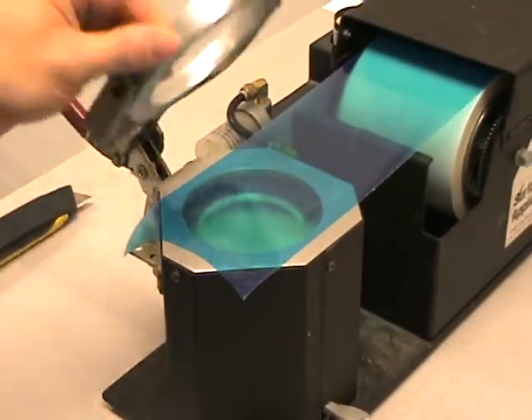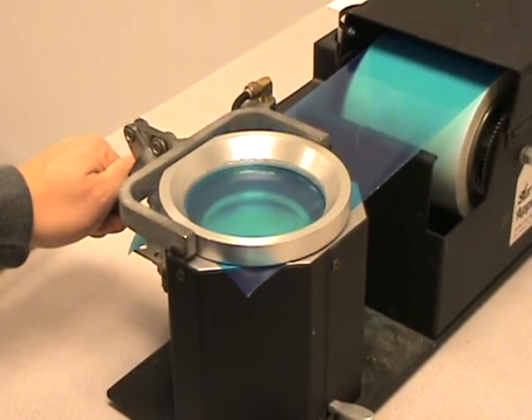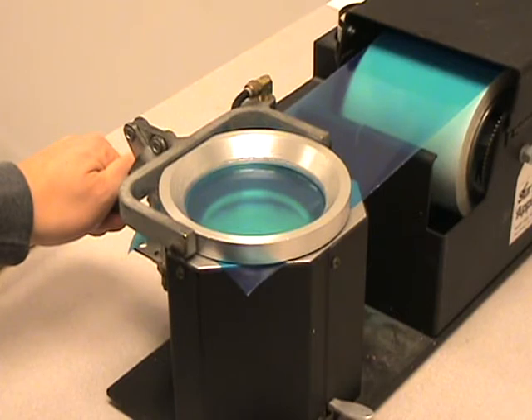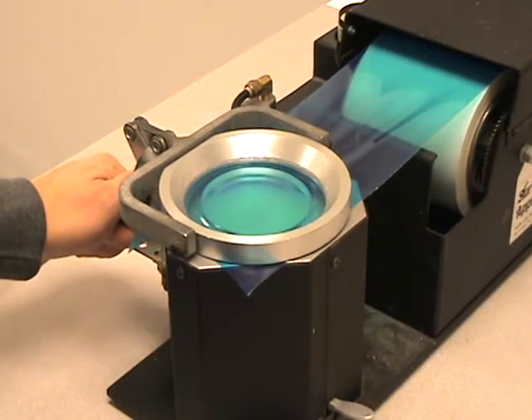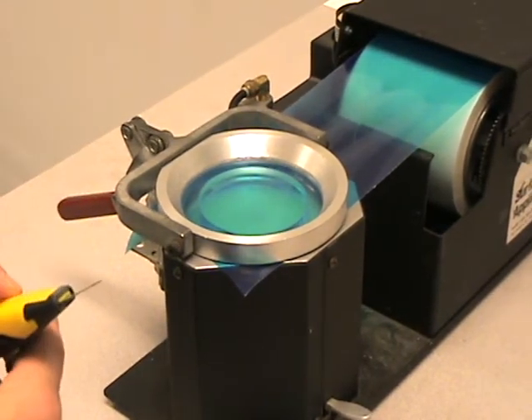At that point we're going to close the lever and then push down on the red handle, which is going to activate the suction, which will raise the lens to touch the sticky adhesive part of the tape. We will let off of the suction once it comes up and makes good contact.